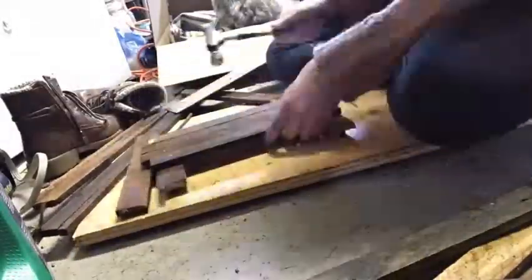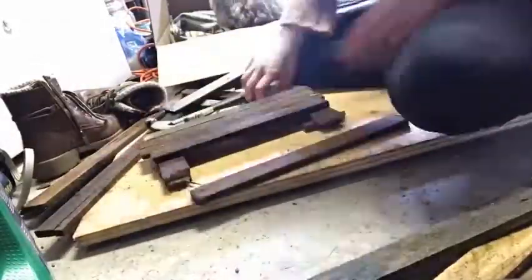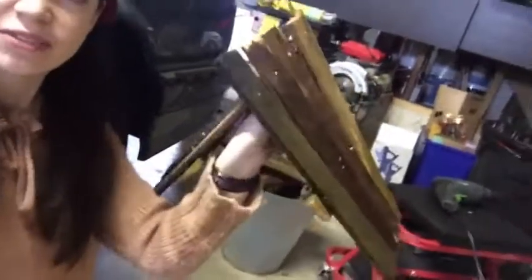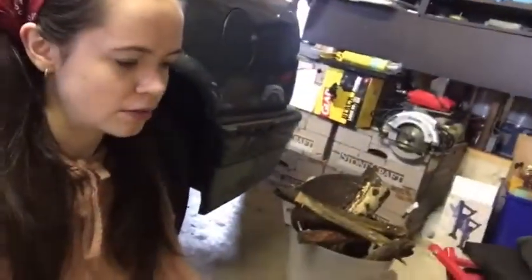Here's a spicy little cut of me making the birdhouse. I forgot to film the entirety of me building the roof, but here's the roof. This part is kind of funky, but it's unique.